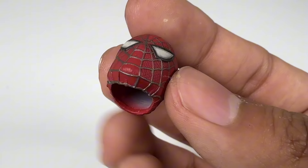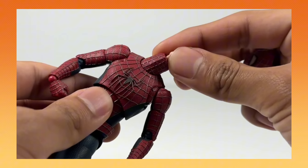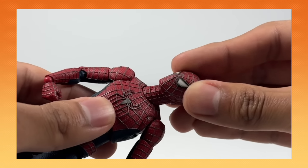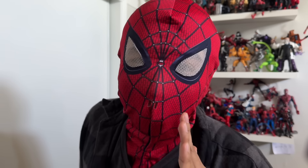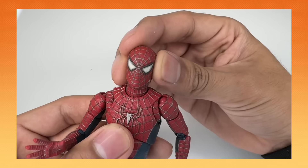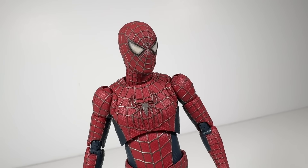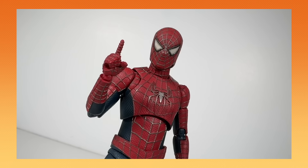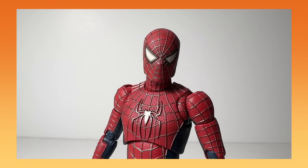This head is based on Spider-Man 2. The way you put this on is kinda weird — there's a big gaping hole in the head. Instead of popping it on the peg, you just slide it over the neck, kinda like a condom. And believe it or not, this works surprisingly well. Get a look at this head — he did such a great job replicating Spider-Man from the original trilogy. And yes, it does come in black.